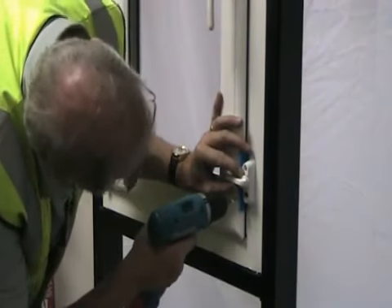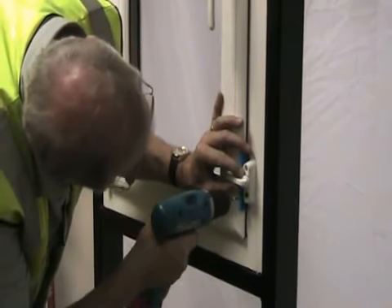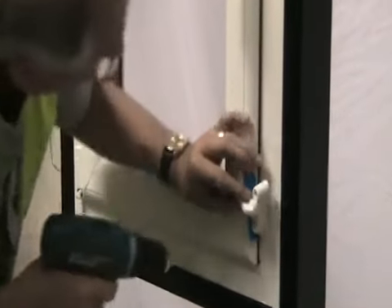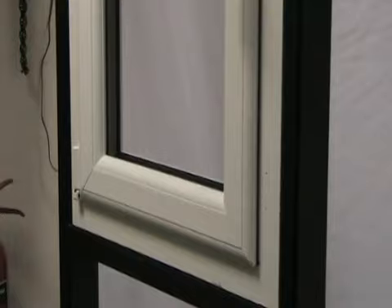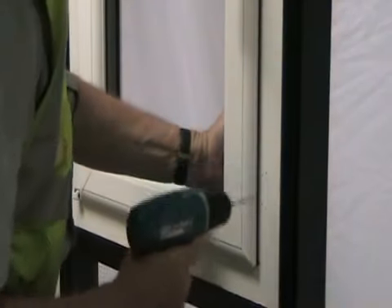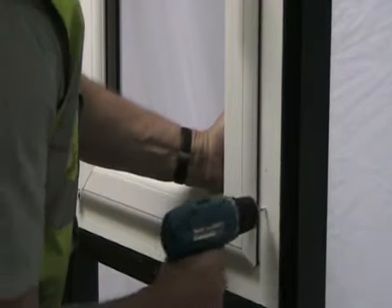If your window or door includes metal reinforcing within the profile, then you can fit the sash jammer straight onto the window profile. However, if your window or door does not include metal reinforcing, you will need to use jack nuts to ensure a secure fixing of the product to the profile.